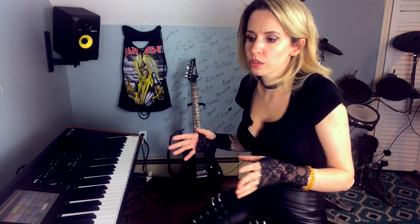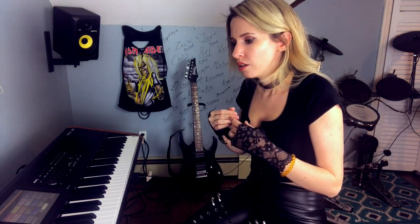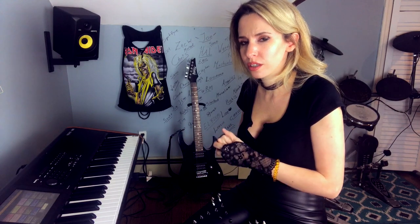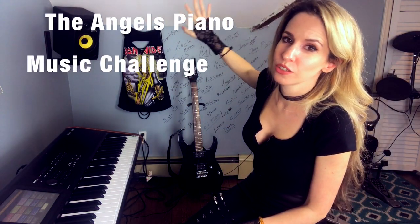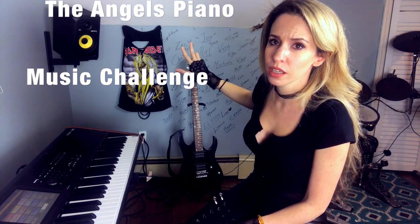I wouldn't even join a band at this point. I would say just play online, get the hang of it, start memorizing songs, playing more songs, and that's how you're going to get back to the instrument. After three weeks, if you succeed doing three weeks, you're back. So write down on the calendar the Angels Piano Music Challenge — three weeks. After the third week, if you're still playing, you're back on track.